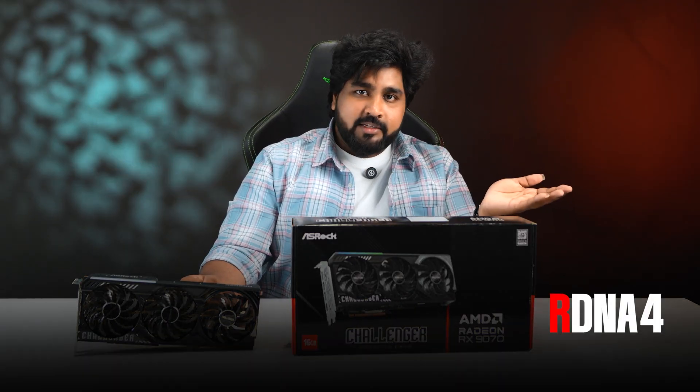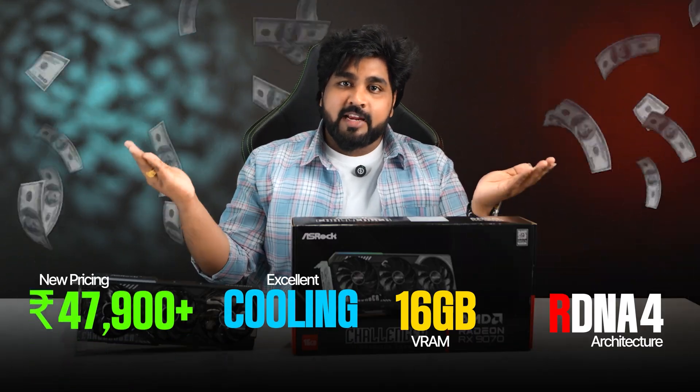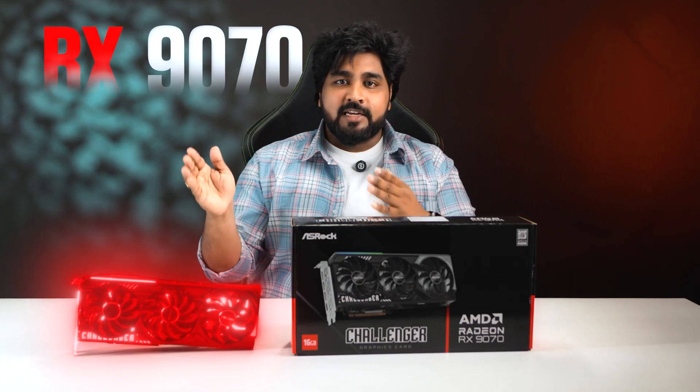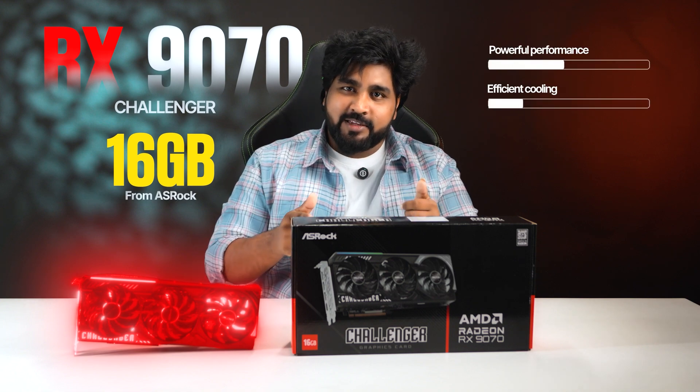When you combine RDNA 4 architecture, 16GB VRAM, excellent cooling, and the new pricing of $47,990+, the RX 1970 becomes the best value for money in its price bracket today. So that's a quick breakdown of the RX 1970 Challenger 16GB from ASRock — powerful performance, efficient cooling, and amazing value.